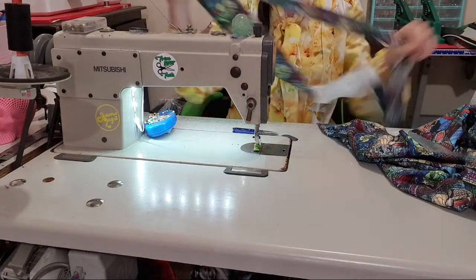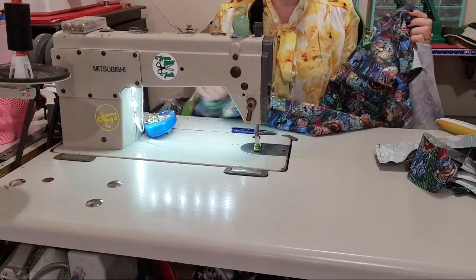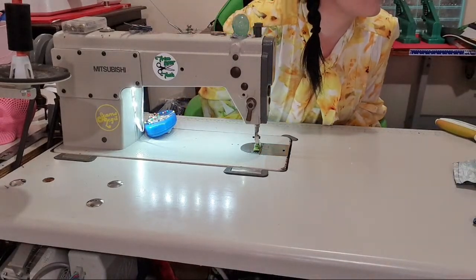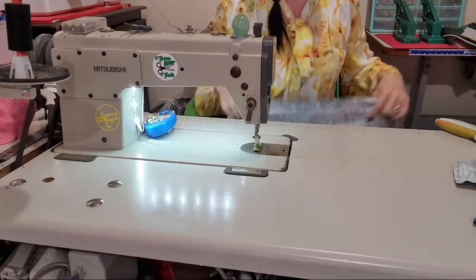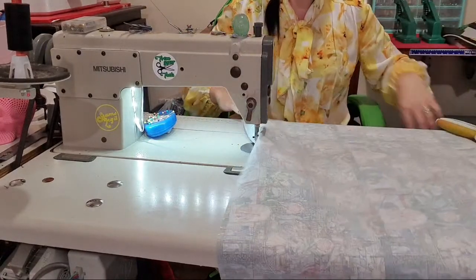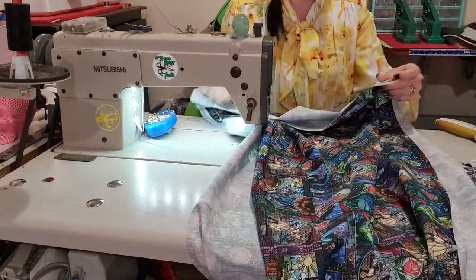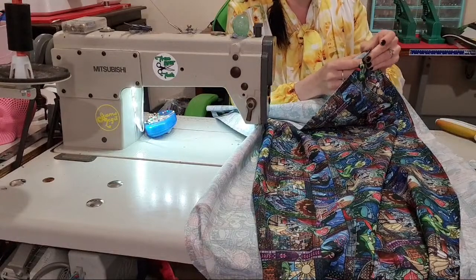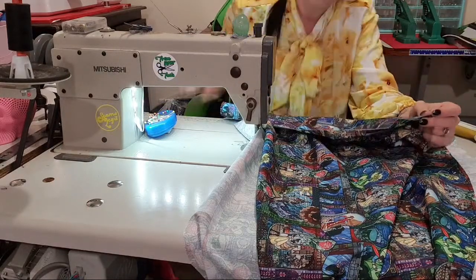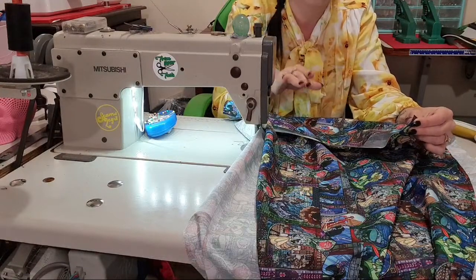So now we have a really big waistband, so I'm going to pop that aside and do the same to the pieces of the main panels of the skirt. Yay for joining my group — I will get to your approval after the video unless one of my moderators beats me. Alright, so again I'm going to do wrong sides together. Now if you've got an overlocker, you can just do right sides together and overlock the side, but I'm not moving this camera back and forth to the overlocker — that's not going to work for a live.